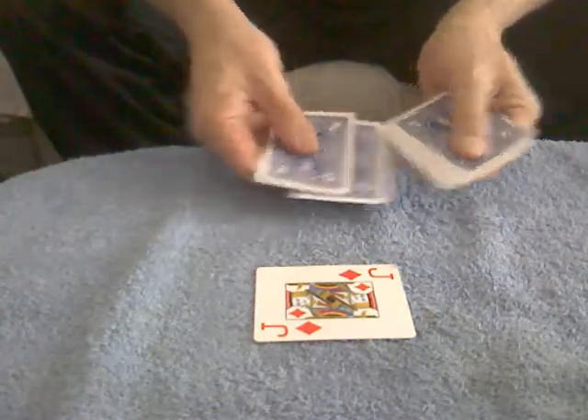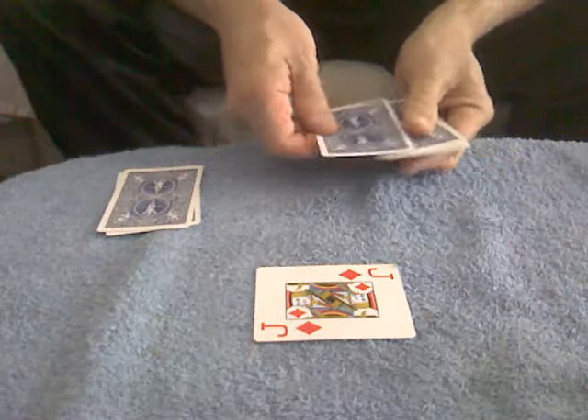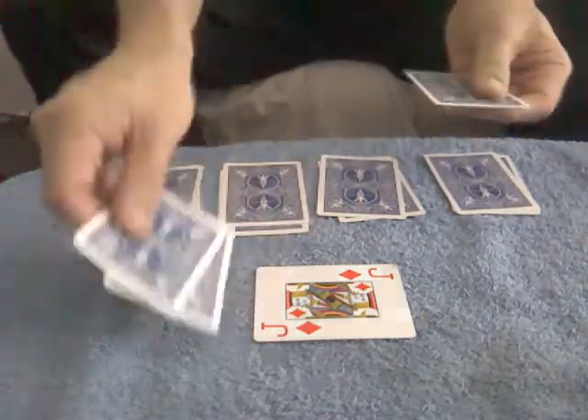Now we're going to combine the cards and we're going to take the top and the bottom and we're going to put those pairs together over here. Top and the bottom, top and the bottom, top and the bottom, and the last card we're going to put with the Jack of Diamonds.